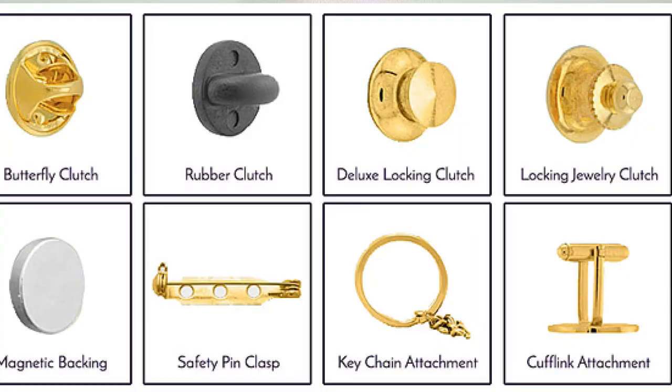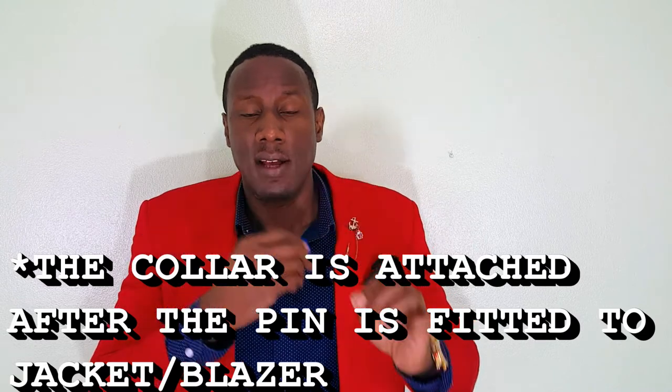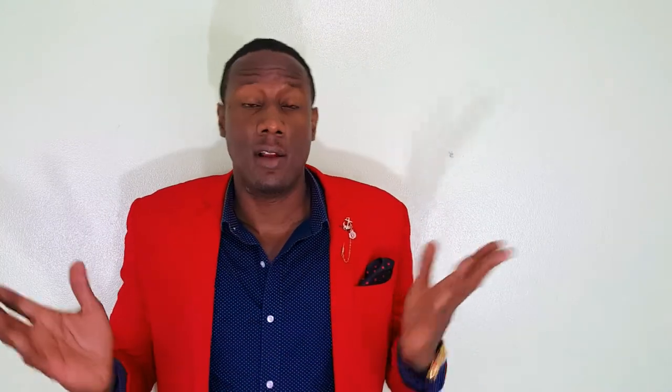Lapel pins come with various types of fasteners — that would be the attachment on the back that attaches it to the jacket. The most popular ones: number one is the stick pin, an example of which is right here. It has a collar which is attached to the pointy end and then attached to the jacket, which secures it in place.